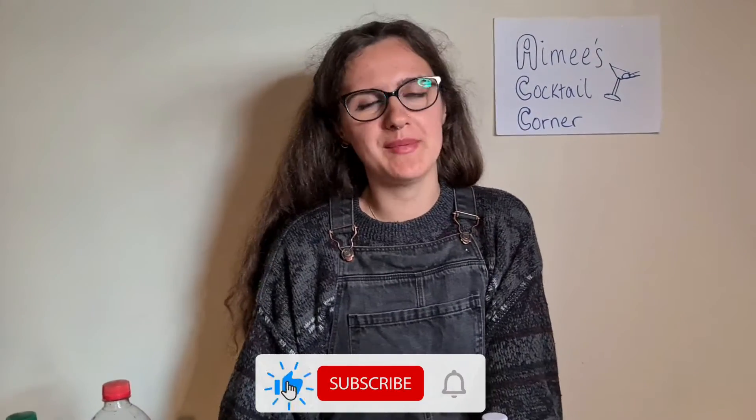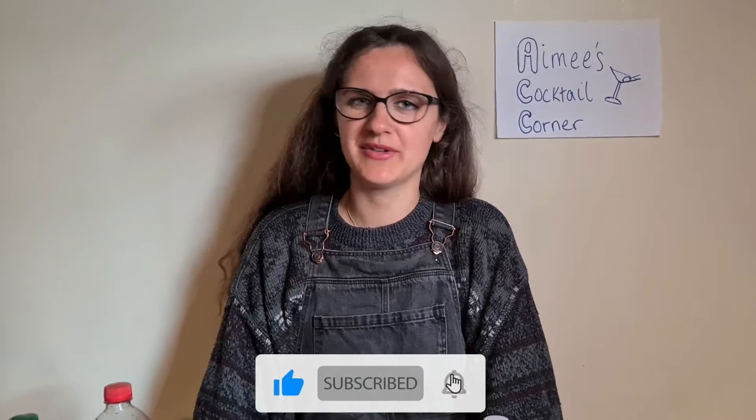Hi guys, welcome back to my channel. I'm the tiny vegan. If you haven't been here before, don't forget to like, subscribe, and hit the notification bell so you never miss another vegan related video.